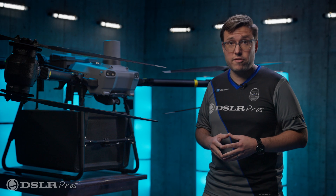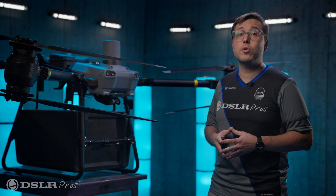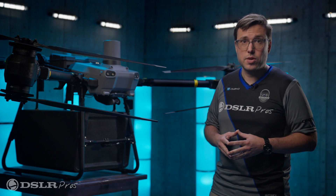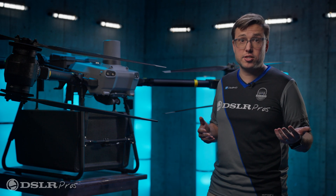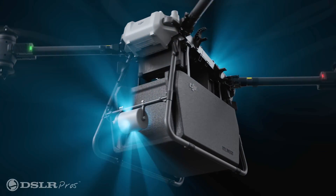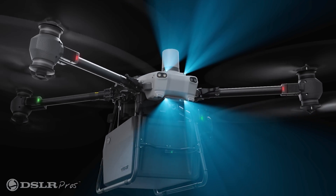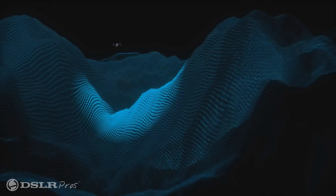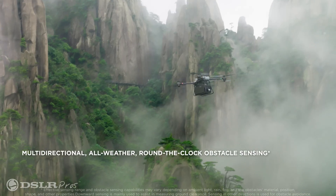To make sure your cargo remains safe and your aircraft stays out of danger, the Fly Cart is equipped with a number of state-of-the-art safety systems. One being a dual binocular vision system, which we're used to seeing on DJI's other drones for obstacle avoidance. What we're not used to seeing is the front and rear phased array radars. These two systems combined make this the most advanced obstacle sensing system yet, able to operate day, night, rain or shine.